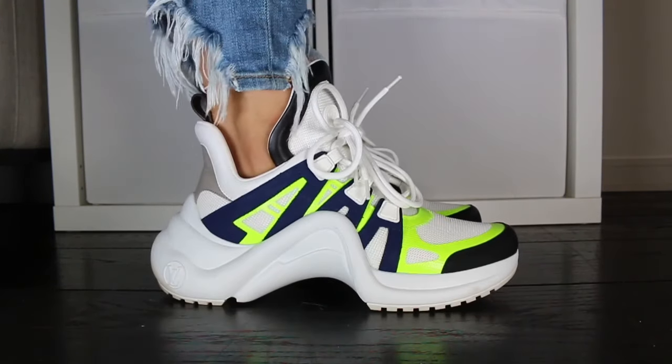I would say this is less of an ugly shoe trend and more of a weird shoe trend. These were £740, I believe — I will put all the corrections and links below — and they come in just under $1,000.